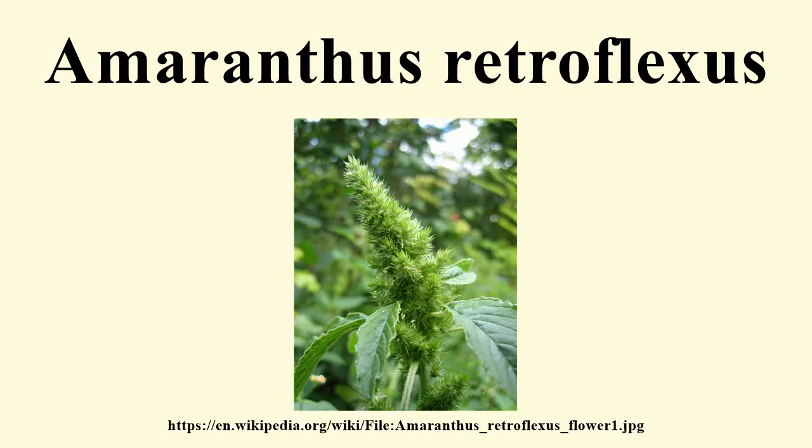Amaranthus retroflexus is a species of flowering plant in the Amaranthaceae family with several common names, including red-root amaranth, reed-root pigweed, red-rooted pigweed, common amaranth, pigweed amaranth, and common tumbleweed.